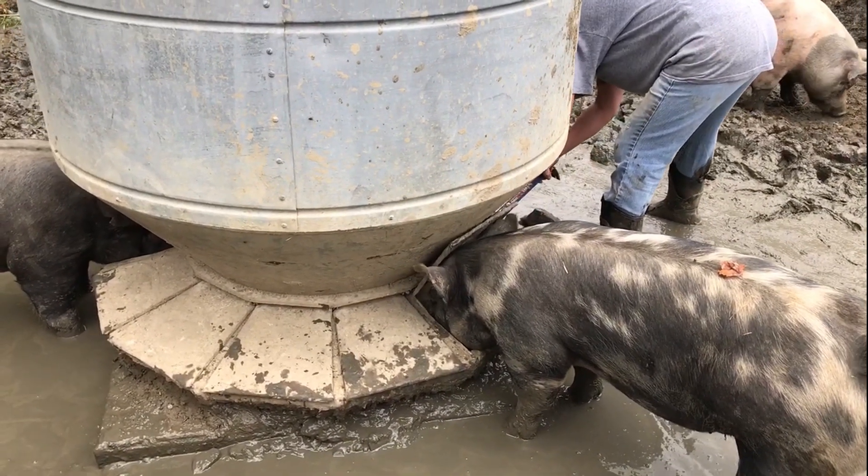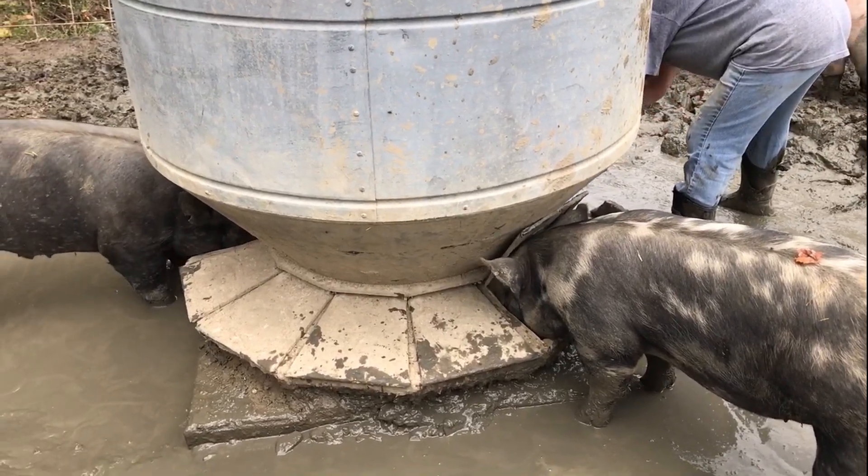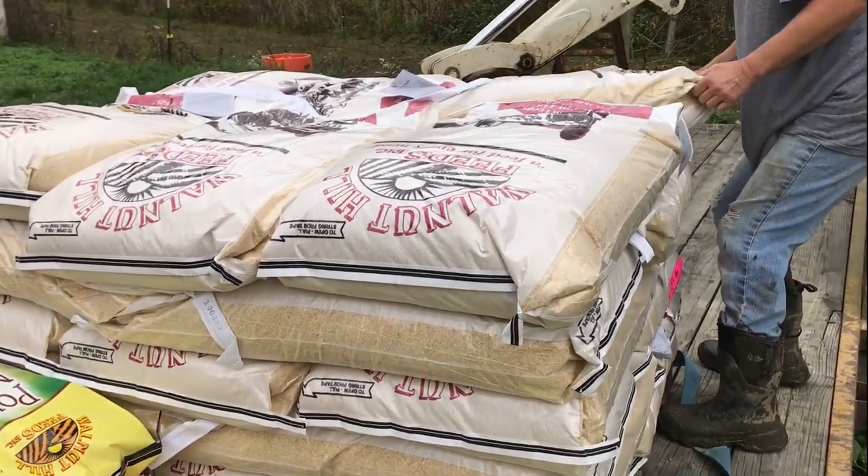There's a little ring around the inside of the feeder that needs to be raised up so more feed can come out since the pigs are getting so big. This is the feed that they get.